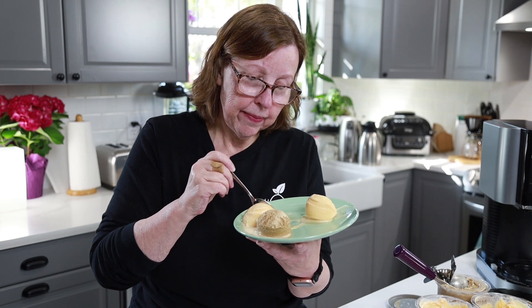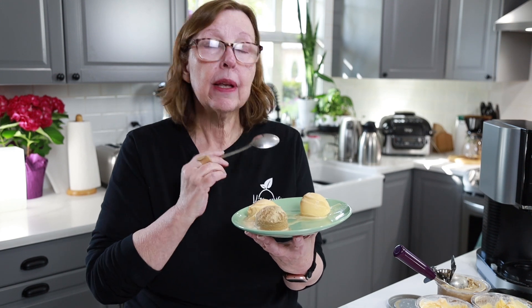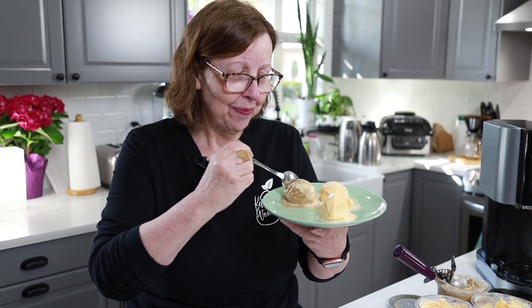This one's the coconut oil — everything else identical. I like it! I can taste the coconut, but I like that. If you don't like the taste of coconut, you can get a flavorless coconut oil — this one obviously isn't that. And this one — frozen butter coffee! It's not quite as creamy as these two, given that it has half the eggs and half the butter, but it's creamy enough and it tastes like butter coffee, except in ice cream form.